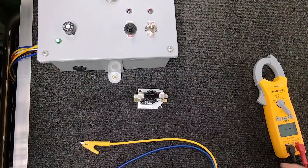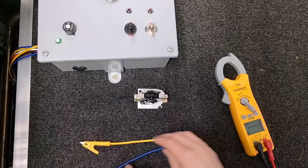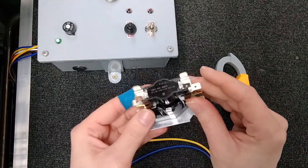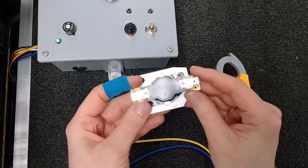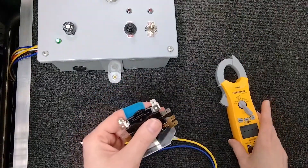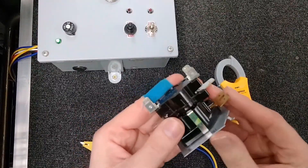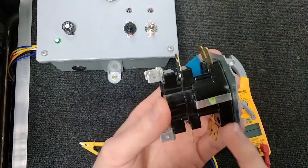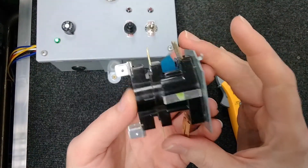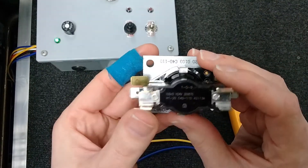Hey everyone, this is Crystal with Open to Public HVAC School. Today we're going to go over how to test heat sequencers and how they work. I thought we'd have a little fun and actually pull one of these apart so you can see what's going on inside, because it's actually really cool. I took one apart today and studied it. First we'll get into how to test these, and then we'll get to the fun part.